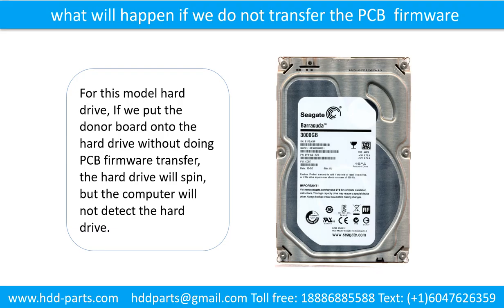What will happen if we do not do the printed circuit board firmware transfer? For this model hard drive, if we put the donor board onto the hard drive and do not do the printed circuit board transfer, the hard drive will spin but the computer cannot detect the hard drive.